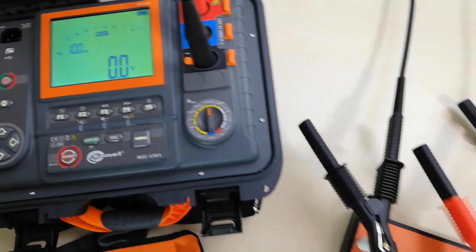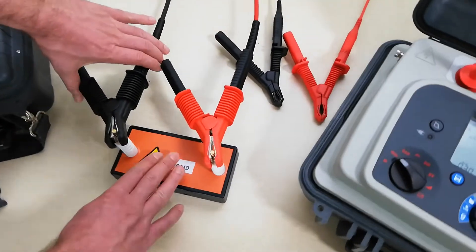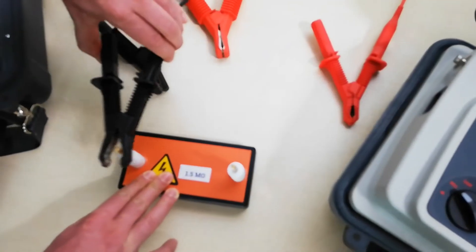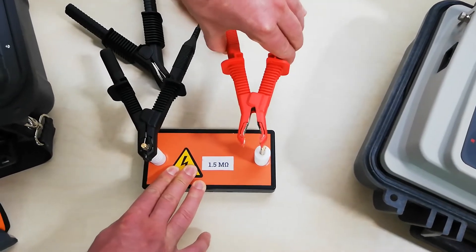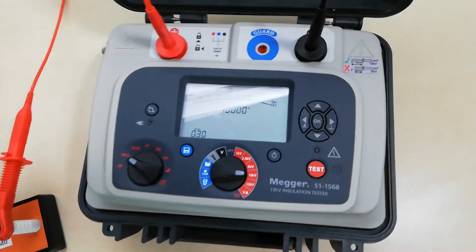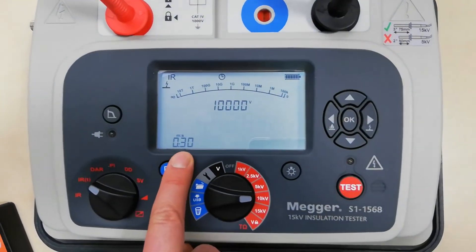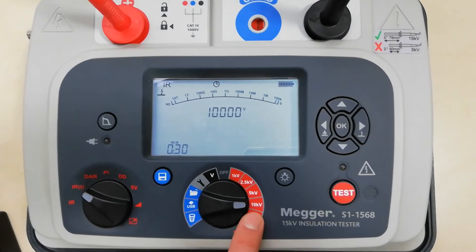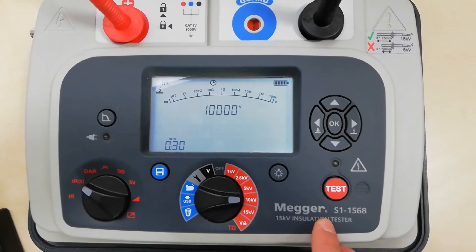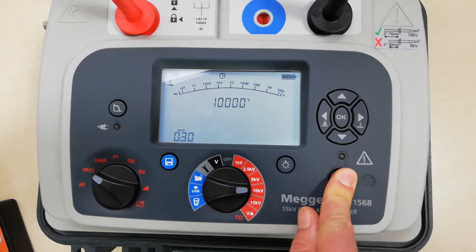Now let's do the same measurement with the Megger. Let's connect the test clips. It will also take 30 seconds, the preset test voltage is 10 kV, and to start the measurement we'll press and hold the test button for five seconds.